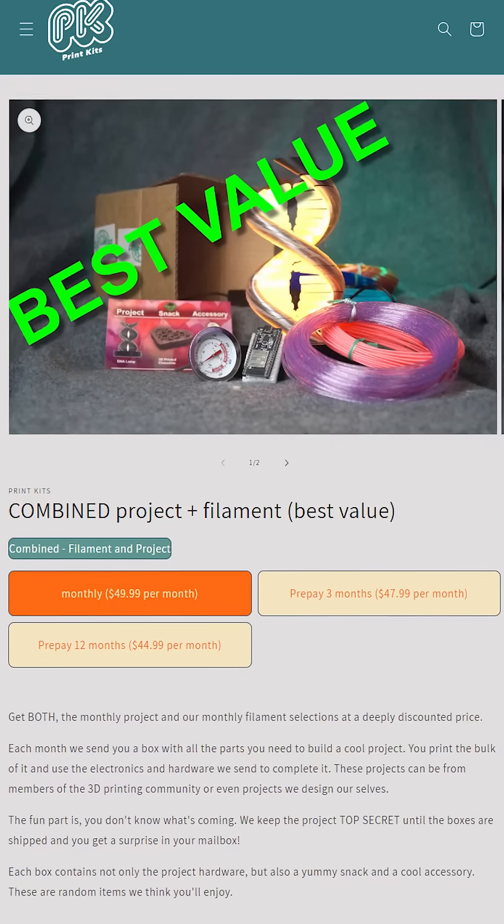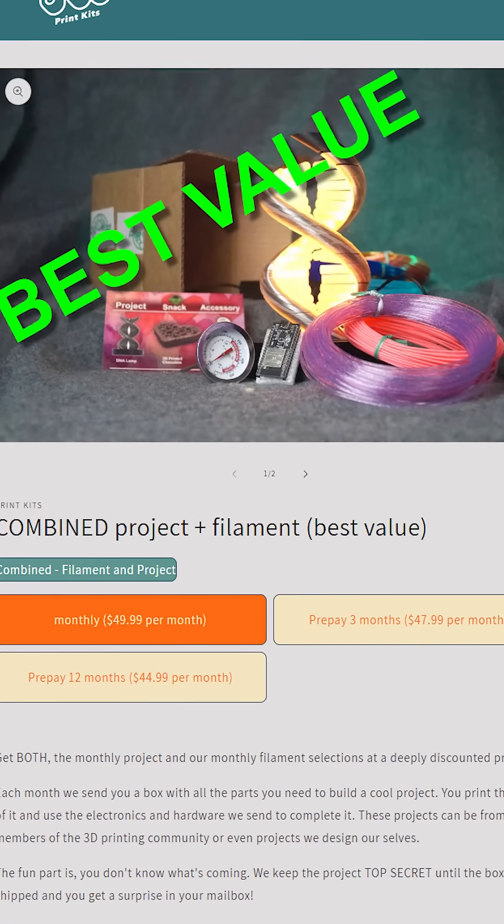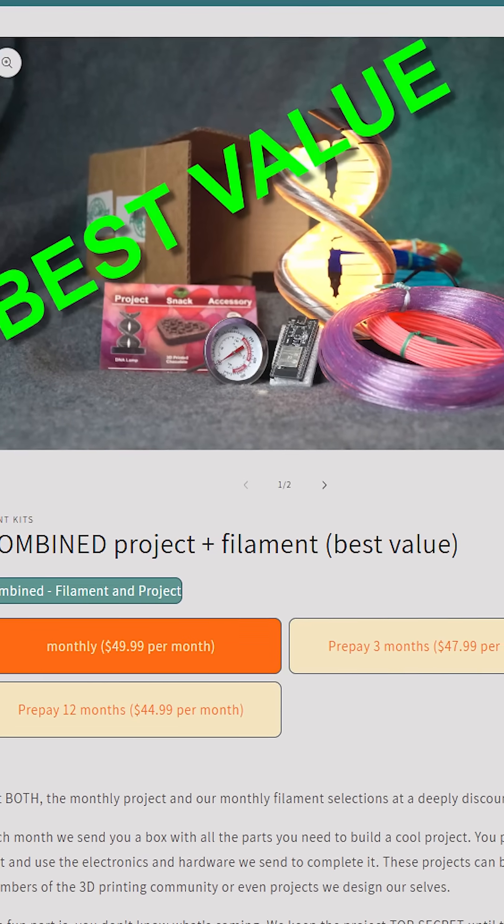And every month? Every month. How much is it? For the kit that has everything, all the bells and whistles, it's $49.99 a month. And that includes the kit, a snack, a cool little toy or tool, and some filament samples as well.